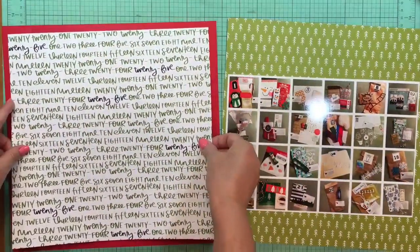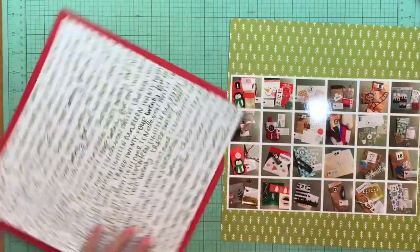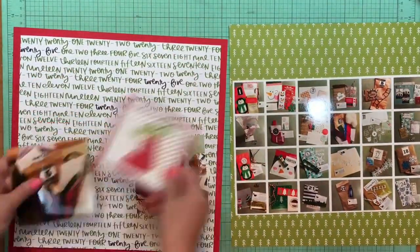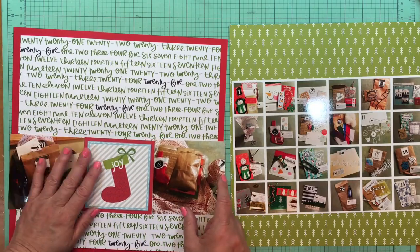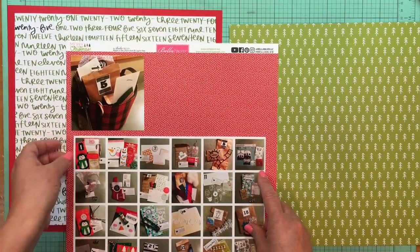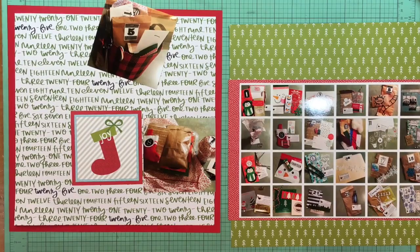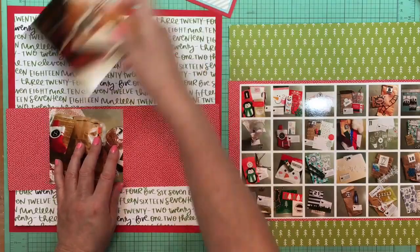I'm going to mount that scripty paper on a red piece of cardstock, which is from Color Book. What I'm going to do here is get it straight first, and use it as a frame, but I'm going to extend these two photos and then that four-by-four cut apart all the way across that frame. Sometimes I'll keep it within the frame, but this time I'm going to take it all the way across.